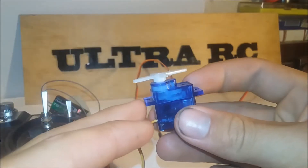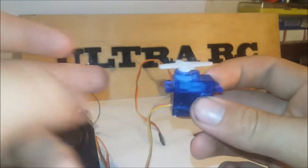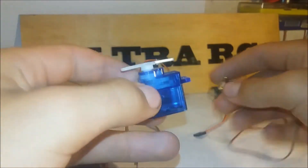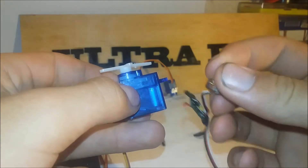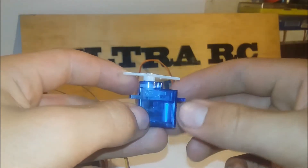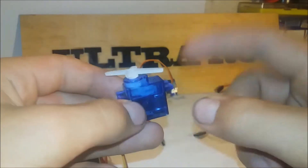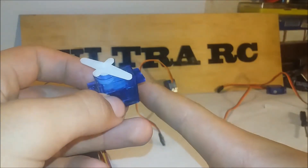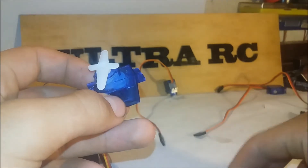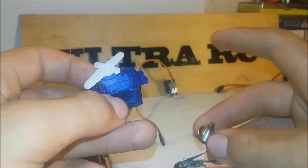So to make it continuous rotation, basically the remote is telling it to be in a certain position. And there's a thing in here called a potentiometer, which looks like this. That tells it where the actual horn is up to. So the end of the horn is connected to it. So the servo thinks my horn is here and I have to be there, so it's going to spin in that direction. And then when it gets to that position, the potentiometer goes, you're in the right spot, you can stop spinning.